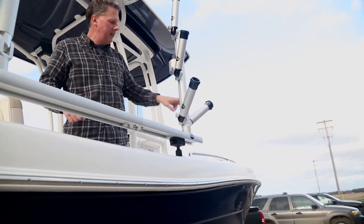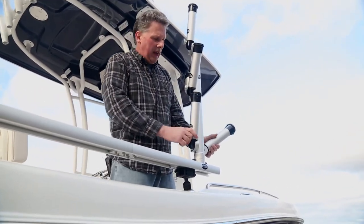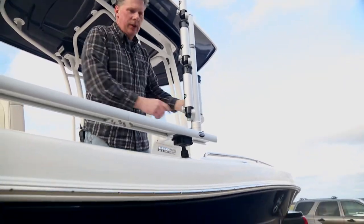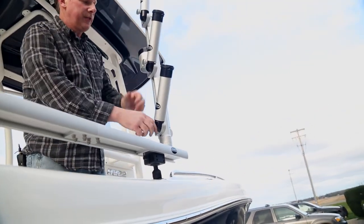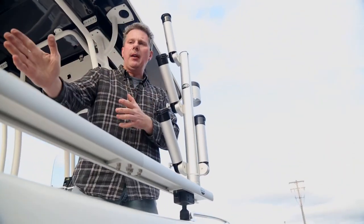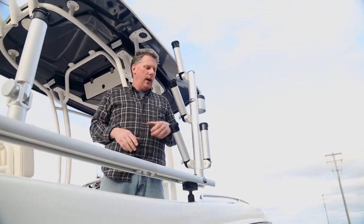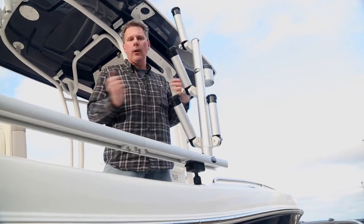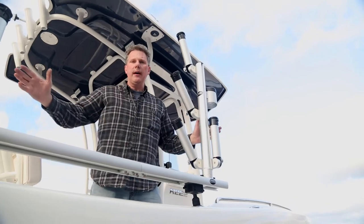It keeps our rods stacked on top of each other, adds a net holder, and we added a beverage holder right on the backside — all nice and compact when it folds up. Take it out for storage and put it down in a hatch. Another cool thing the tree does: we can lift it up, rotate it through the teeth so it's parallel with our gunnel wall. Now we've got a spot for three more fishing rods for storage when running back and forth between spots or heading to our next destination.